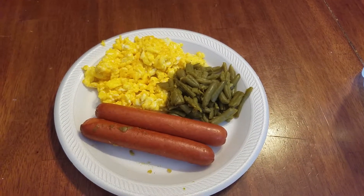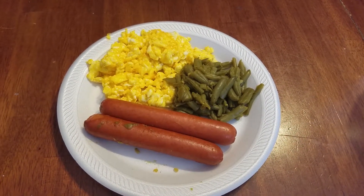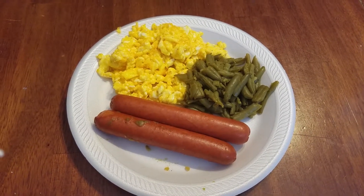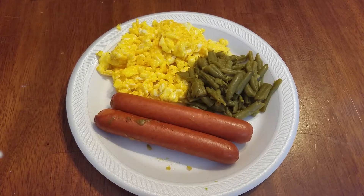Good morning. Welcome to Wifey Mom TV. So I just woke up a little while ago — I guess it's really more afternoon — and I was going to make breakfast. So I started off with eggs and then I looked at the time and I thought, you know what, I should make more of a lunch.